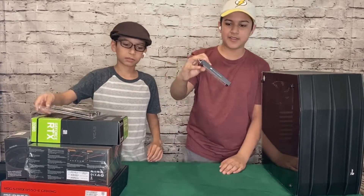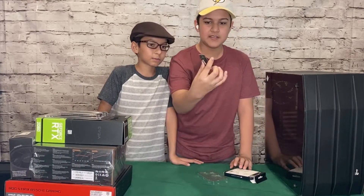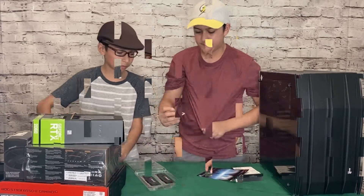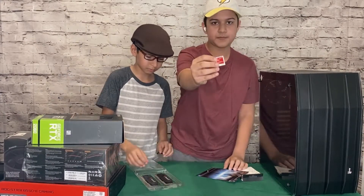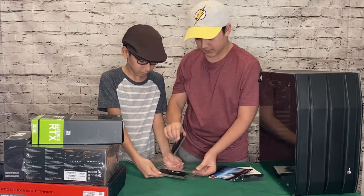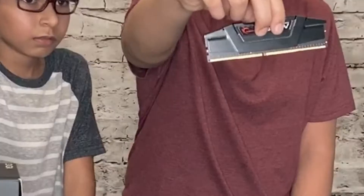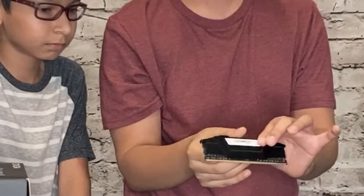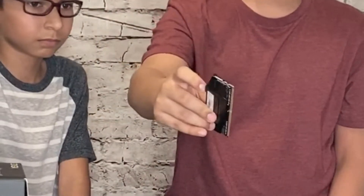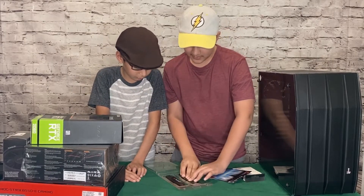Let's start with the NVMe SSD. Here's the SSD — it comes with this little sticker. Now let's take out one of the sticks of RAM. It has a black cover on it, so it looks cool. That's the RAM — pretty simple.